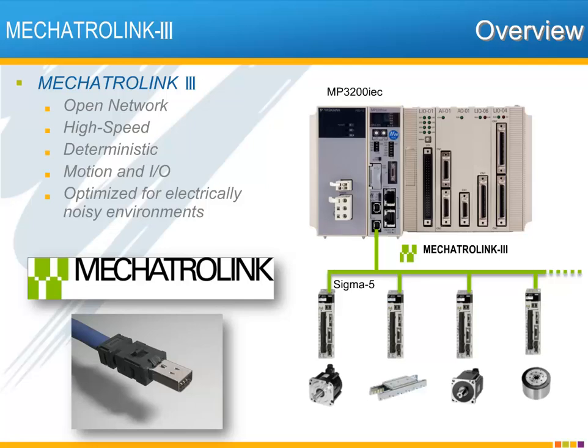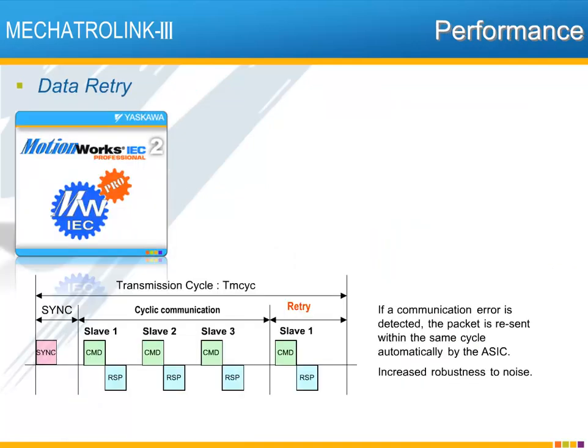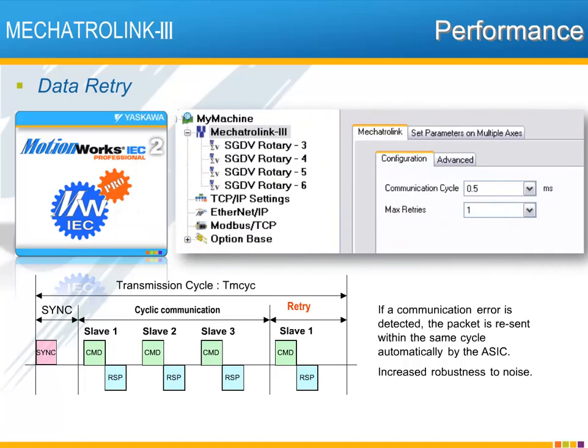Mechatrolink is the network of choice for Yaskawa MPIEC controllers. It's an open, high-speed, deterministic motion and I/O network optimized for electrically noisy factory environments. The MP3200 IEC is optimized for the high-speed communication of Mechatrolink 3, operating over the Ethernet physical layer, providing network communication cycles as low as 0.25 milliseconds. The feature that sets Mechatrolink apart from other motion and I/O networks is the capability for data retry within the same network communication cycle, as seen here in the MotionWorks IEC Mechatrolink 3 configuration with the max retry setting.